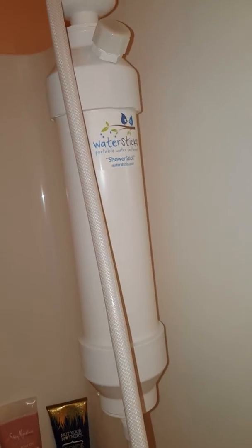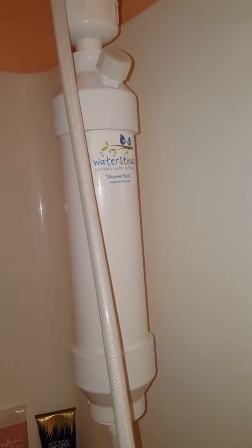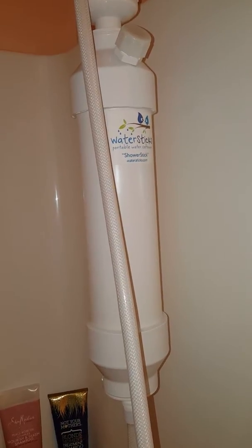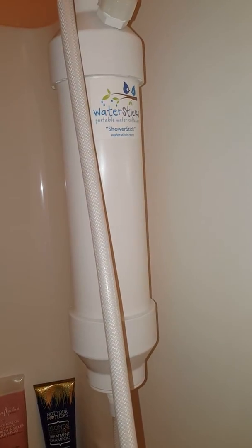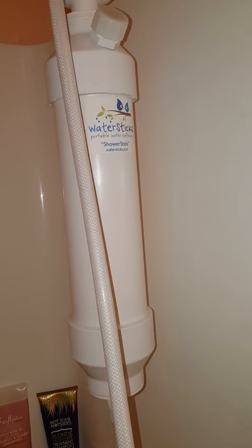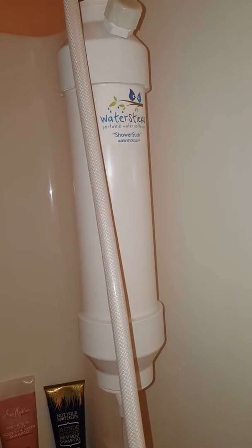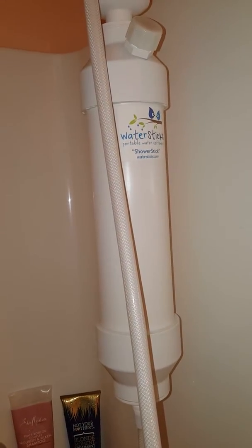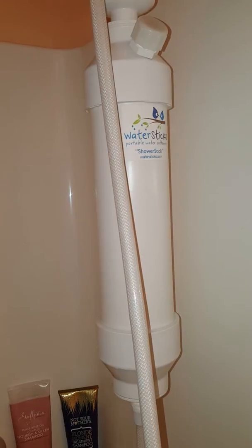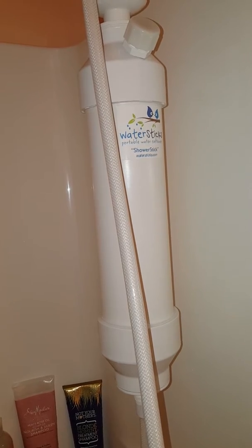Luckily my shower now has a softener which I'm very happy with. This house is about 95 years old and we've always had hard water in this area. We've never had a whole-house shower softener — it's not only not in our budget, but the way our house is laid out there's really no way we could fit one in. So I'm really happy to have a small shower softener that actually softens water.